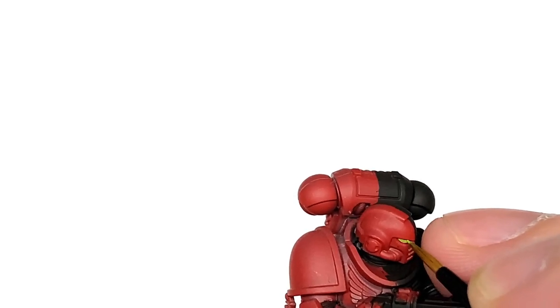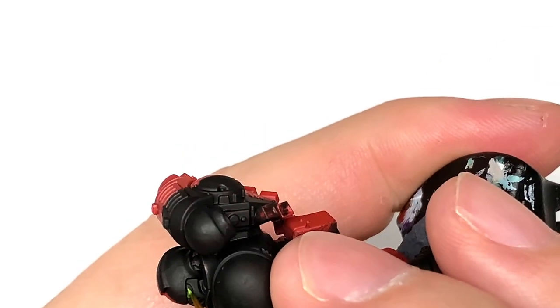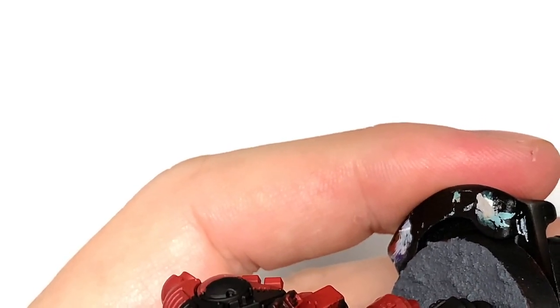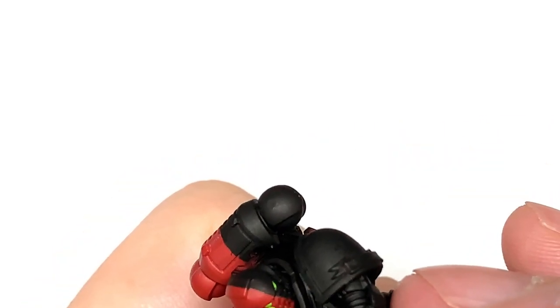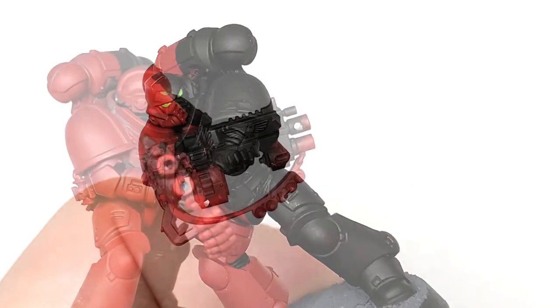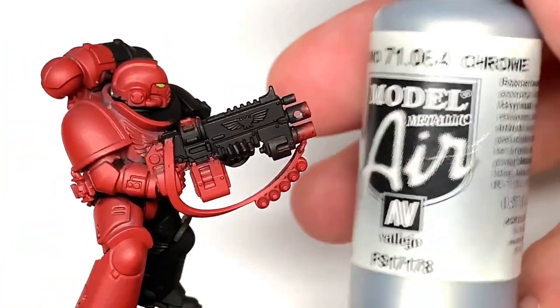Next up is Citadel Moot Green, and this is to do the eye lenses. The miniature has been sprayed with Citadel Mephiston Red prior to the start of the video, which does give a really nice red coat.